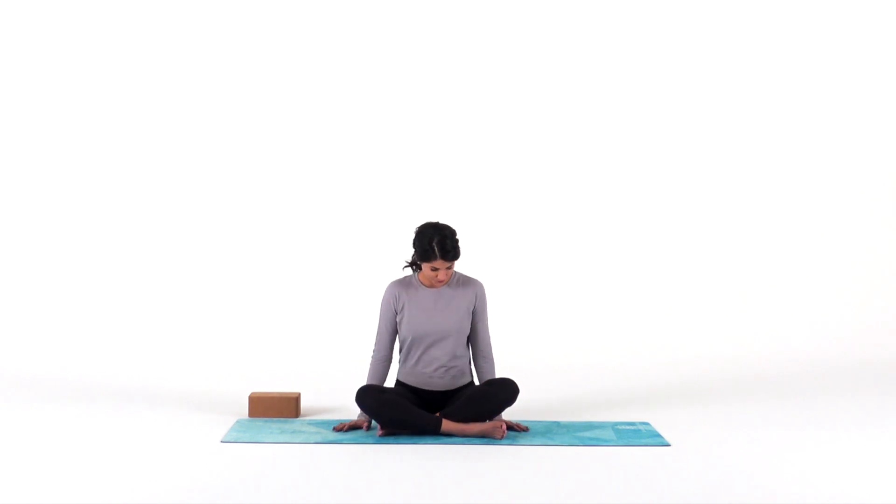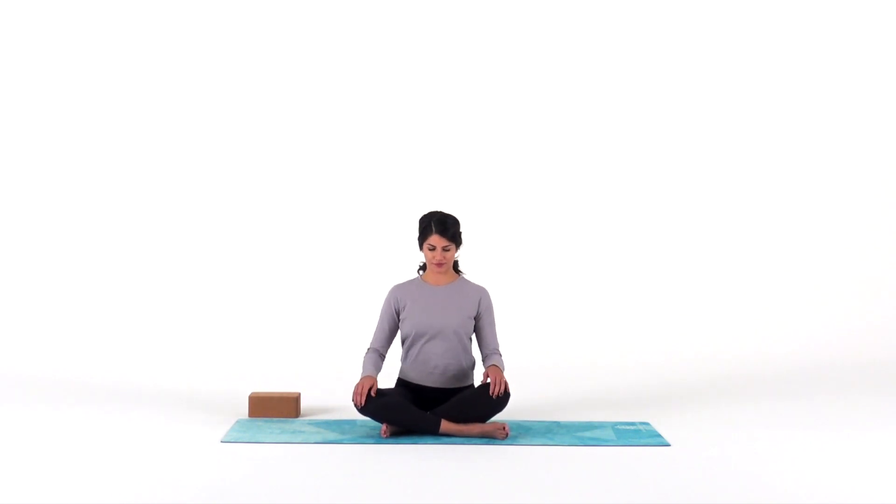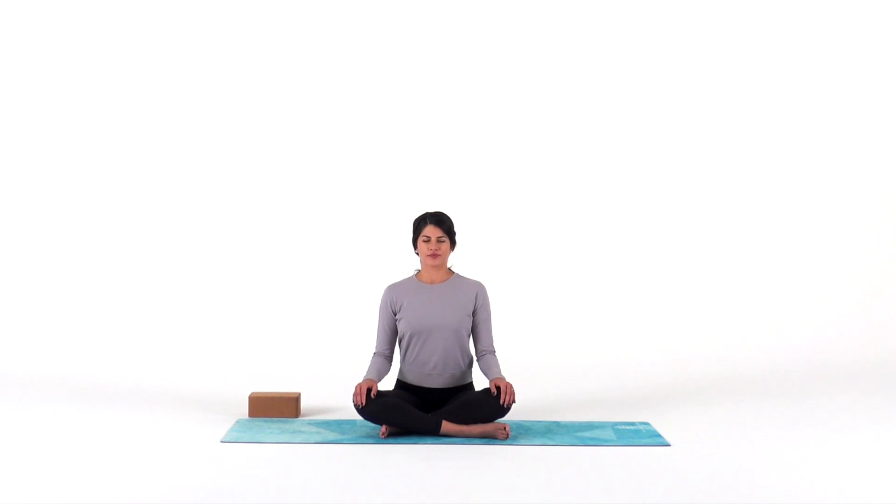Let's begin in a seated position — any comfortable seated position that works for you. Place your hands in your lap. Close your eyes. Take a big breath in through your nose, out through your mouth. Again, in through your nose. Bigger breath out through your mouth.